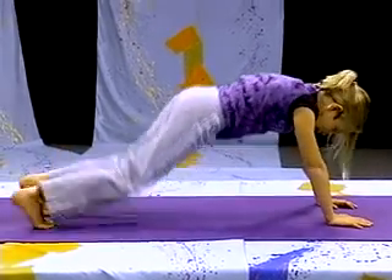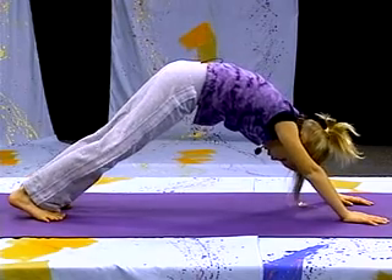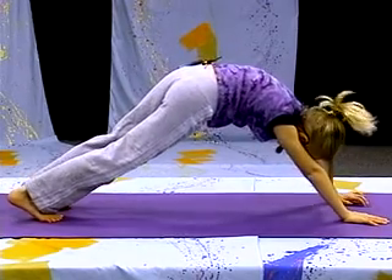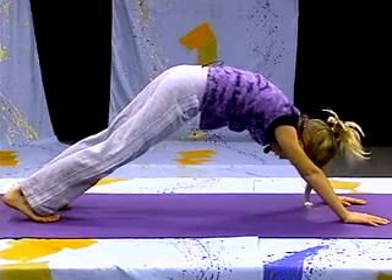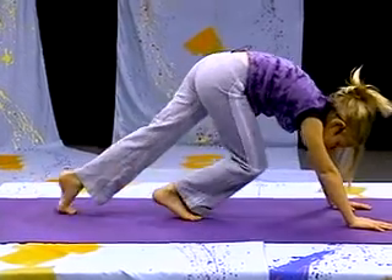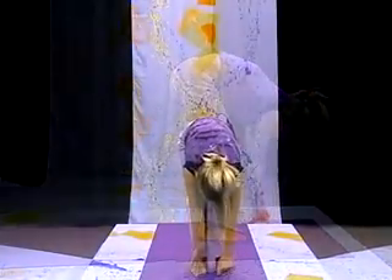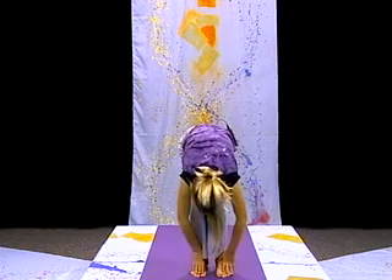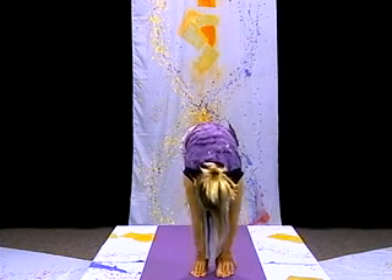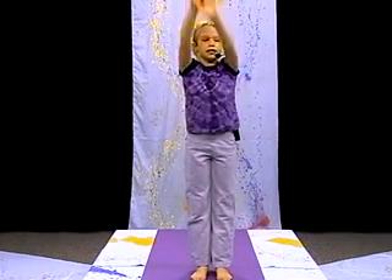Coming back into downward dog, otherwise known as a downward V. Pressing your heels into the ground, but they don't have to be on the ground — just try getting them on the ground. Bringing the feet up for a ragdoll and holding. Coming back up and release the arms.